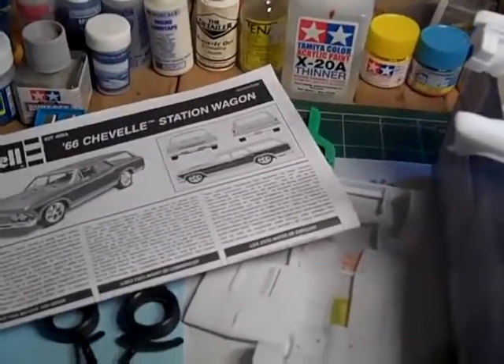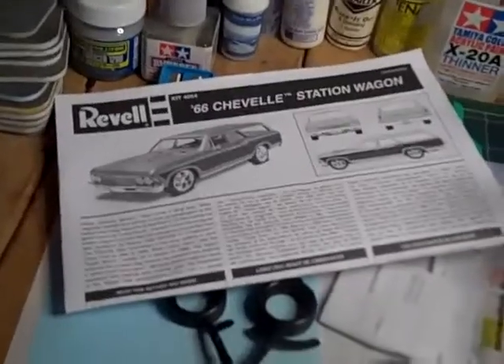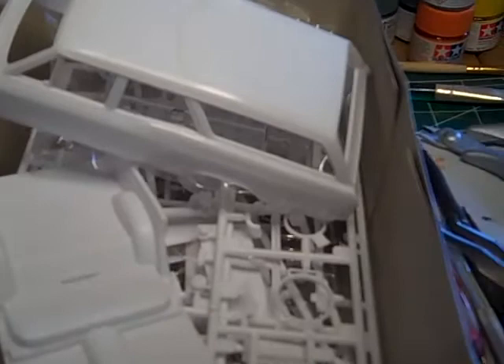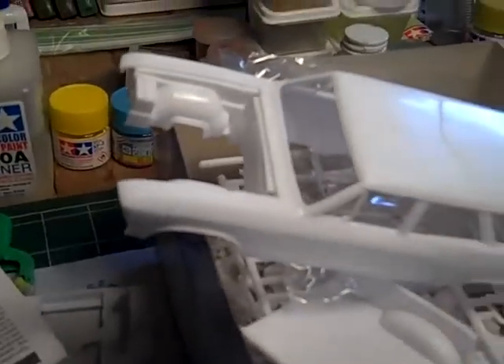Good afternoon, YouTube. This is Fast Ready 747 coming to you from my attic. The model I picked up yesterday is a 66 Chevelle station wagon. I don't know what I'm gonna do with this one — I know I'm gonna weather it. I've been checking the plastic on it to make sure it doesn't have any warps or anything like that, and so far it looks good.